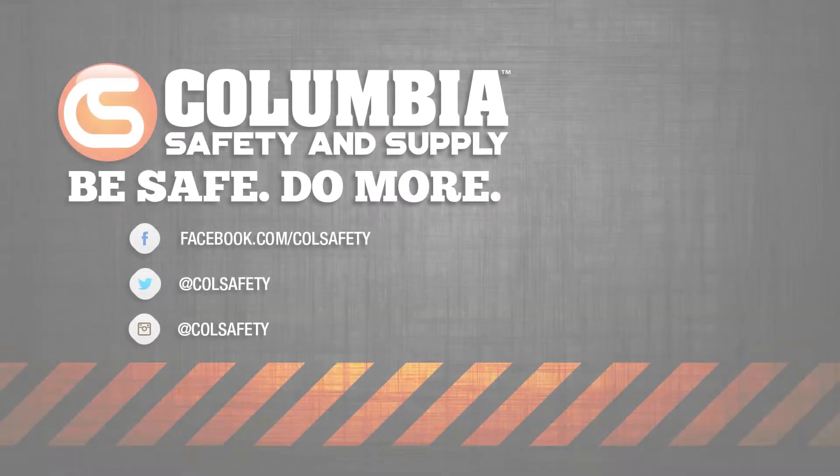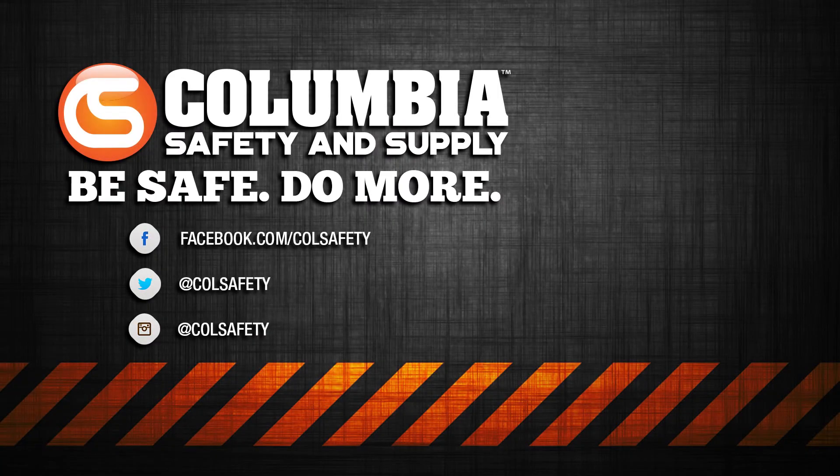This just scrapes the surface of the entirety of the features of the DET24C. Head over to colsafety.com to see this and all other electrical testing and detecting options. Don't forget to subscribe and like our YouTube channel to stay up to date with all of our video content and live events that we put on. And follow us on social — Facebook, Twitter, Instagram, Snap — you know the deal.